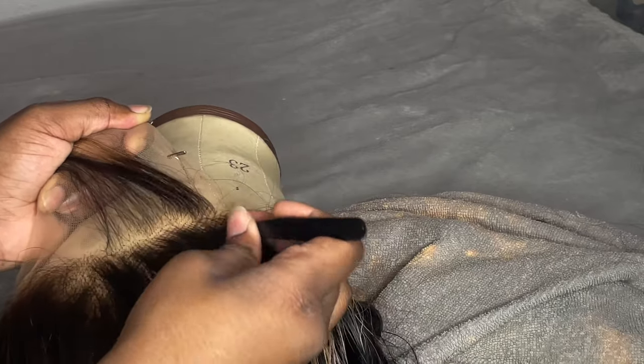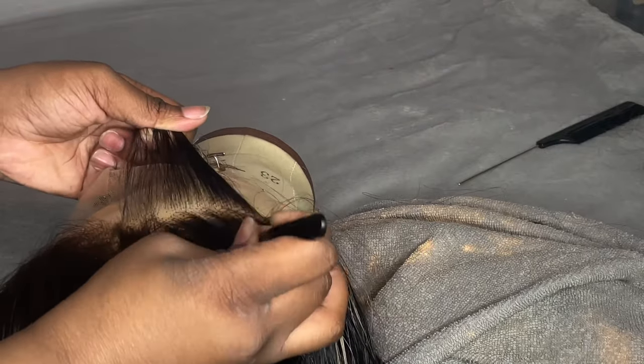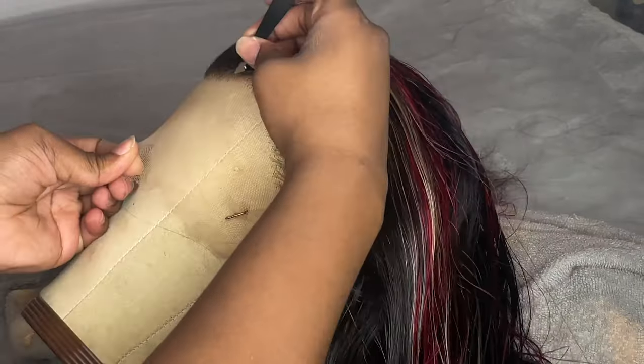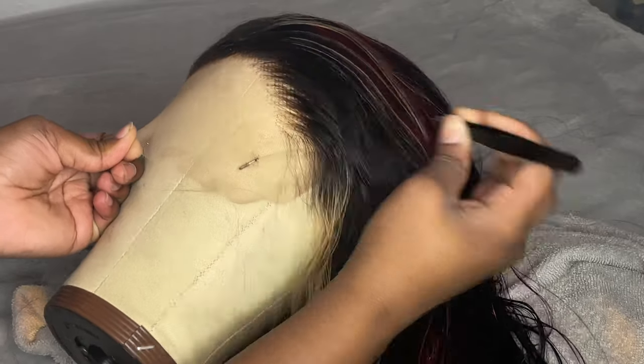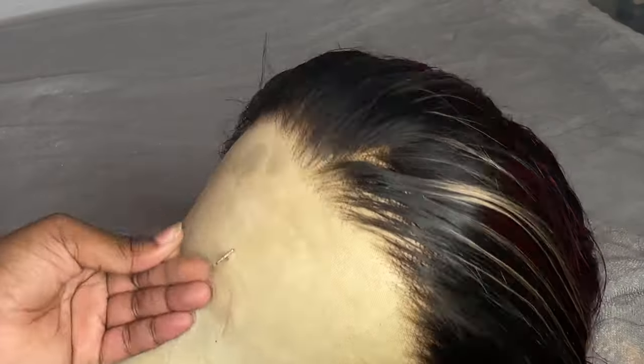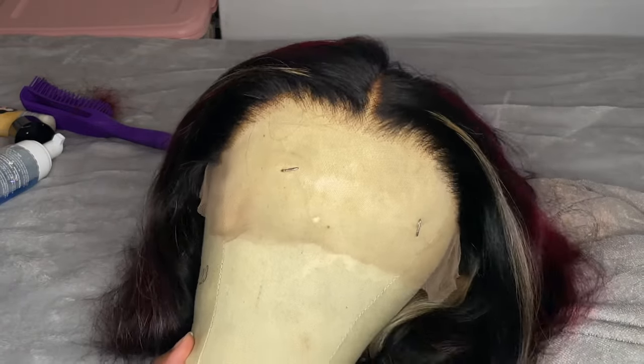That towel is my bleaching towel — the one I bleach hair on all the time because I know it's going to mess up stuff and I don't like working at a desk. Right here I'm breaking up any harsh lines at the front of the hairline so it doesn't look like the hairline was drawn on — it looks very natural and free-flowing. This is it all done after I hot-combed and made my part — it looks amazing on the mannequin head.